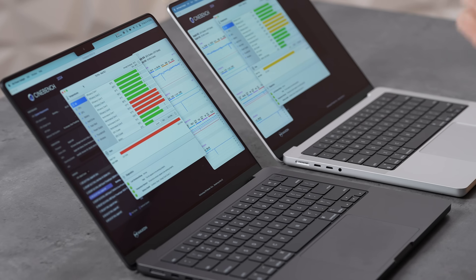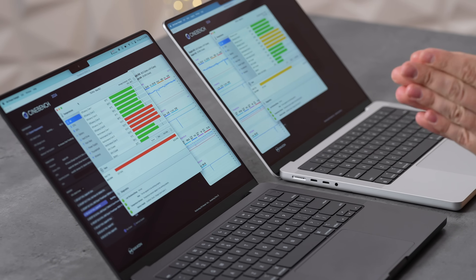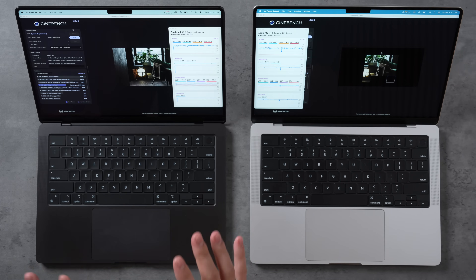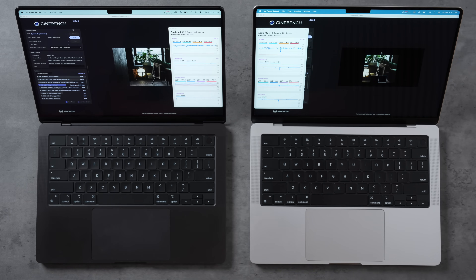While there's no throttling in pure CPU workloads, mixed CPU+GPU tasks could cause issues. If the M5 chip draws even more power, throttling could become a concern. The M4 MacBook Pro is no longer a silent machine — the single fan is noticeably loud under sustained load.